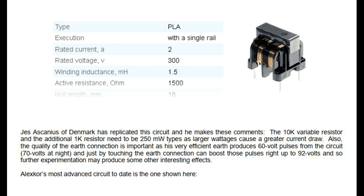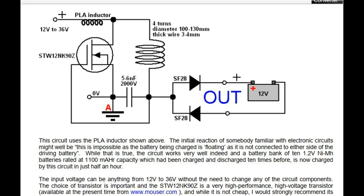Alexker's most advanced circuit to date uses the PLA inductor. The initial reaction of somebody familiar with electronic circuits might be that this is impossible as the battery being charged is floating — it is not connected to either side of the driving battery. While that is true, the circuit works very well indeed, and a battery bank of ten 1.2 volt nickel metal hydride batteries rated at 1100 milliamp hour capacity, which had been charged and discharged ten times before, is now charged by this circuit in just half an hour. The input voltage can be anything from 12 volts to 36 volts without the need to change any of the circuit components. The choice of transistor is important and the STW12NK90Z is a very high performance, high voltage transistor.